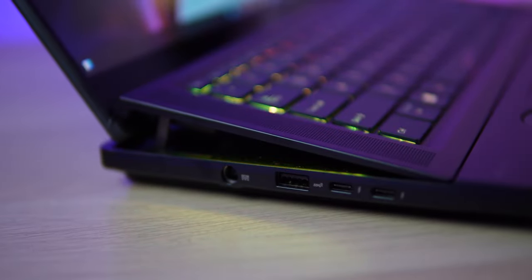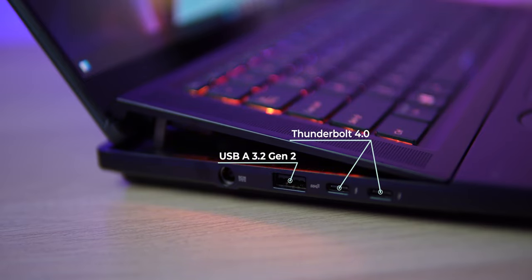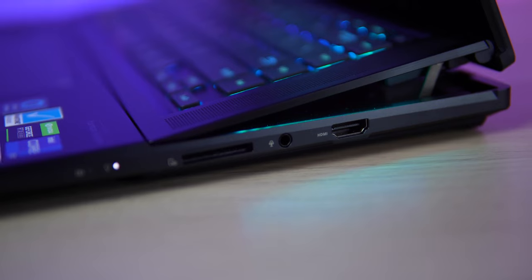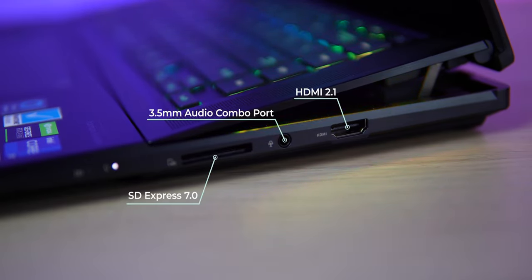Considering all the advanced technology packed inside, this ZenBook Pro 16X OLED is relatively thin at just 16.9mm, which is no thicker than the average 16-inch premium laptop. Ports and connectivity are quite complete with 2 Thunderbolt 4, a USB-A 3.2 Gen 2, a full-size HDMI 2.1, a 3.5mm audio combo port, an SD Express 7.0 card reader, together with the latest WiFi 6E and Bluetooth 5.2.